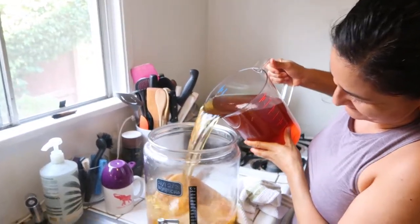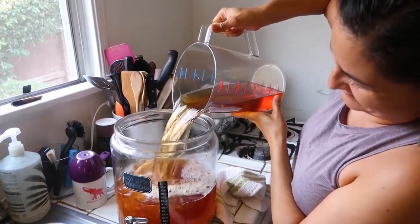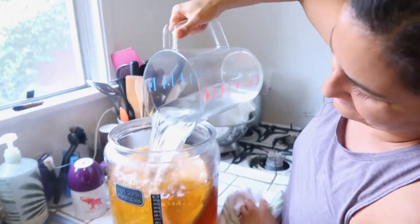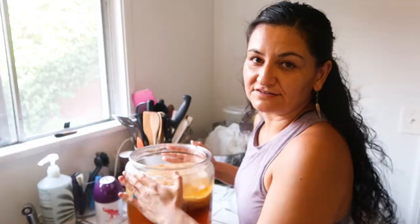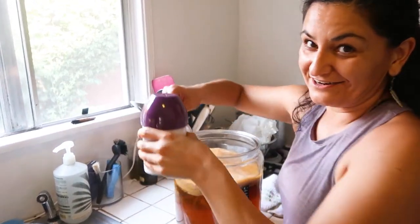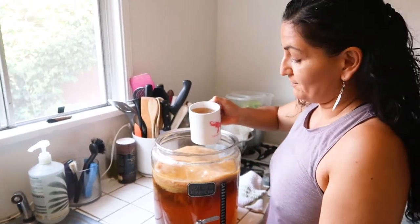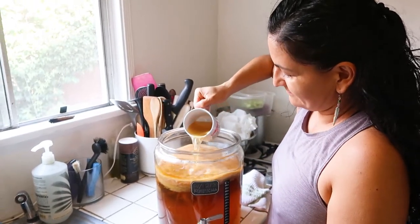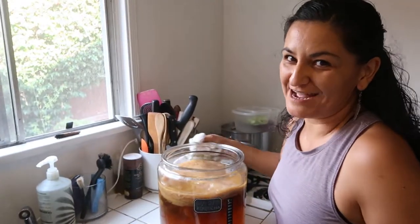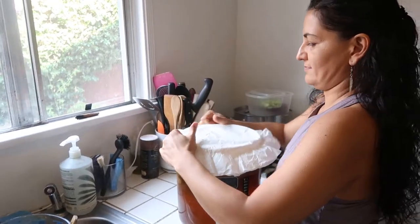This is the sweet tea ready for the SCOBY. Let's put it in. After we add the sweet tea, we add two gallons of filtered water. So the fermentation can start, I add my starter liquid, just on the top where the SCOBY is. This is basically brewing a new batch of kombucha.